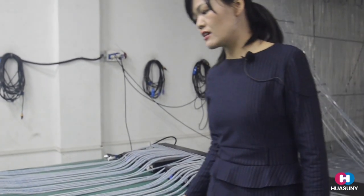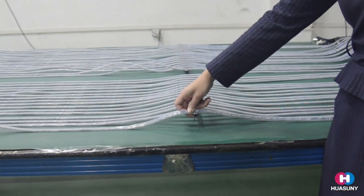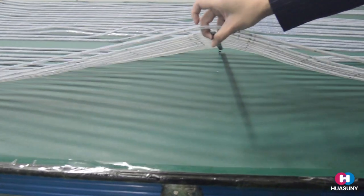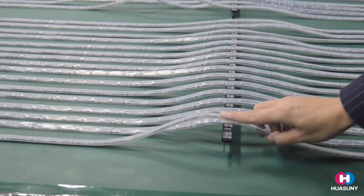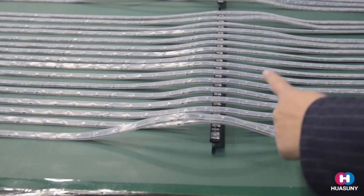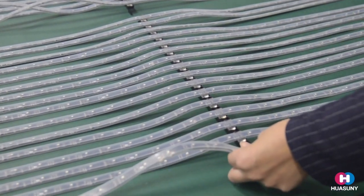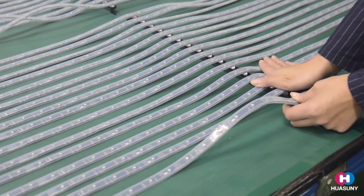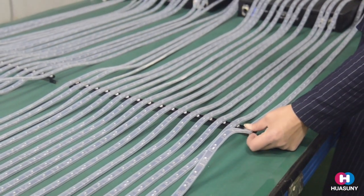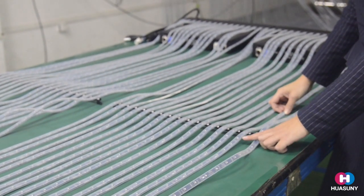You can see in the LED curtain there is black metal. This is a balance bar to hold the LED screen as a whole strip. Each one meter, we will match one balance bar. The curtain shown here is 8 meters in length, so you will have 8 balance bars.